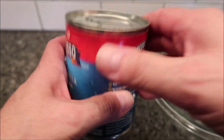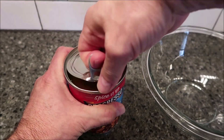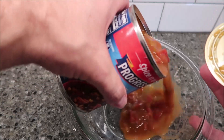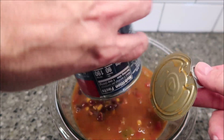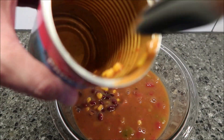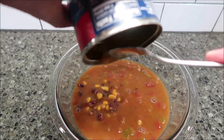Let it sit for one minute, then stir. If you have leftovers, make sure you refrigerate them. This one feels like a more liquidy soup rather than a thick soup. There's lots of corn, lots of beans. I'm going to scrape the rest out of the can.